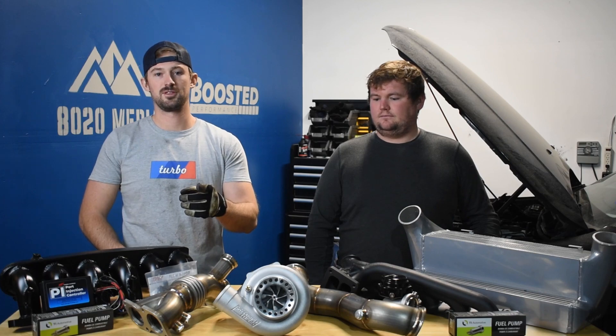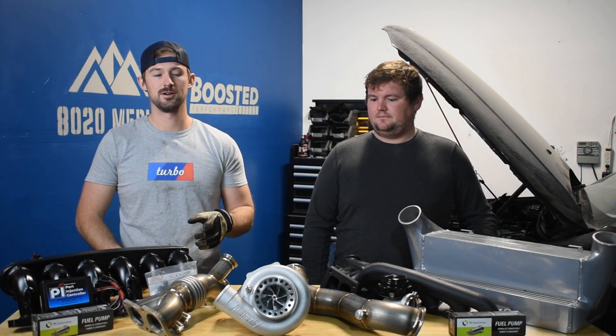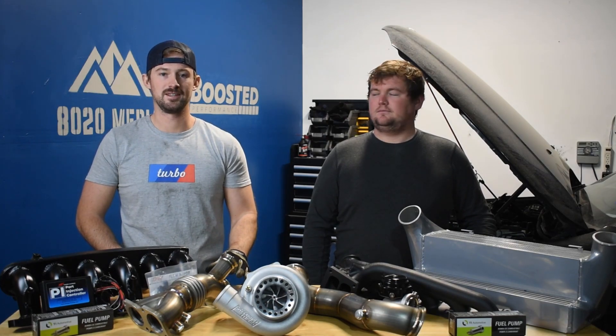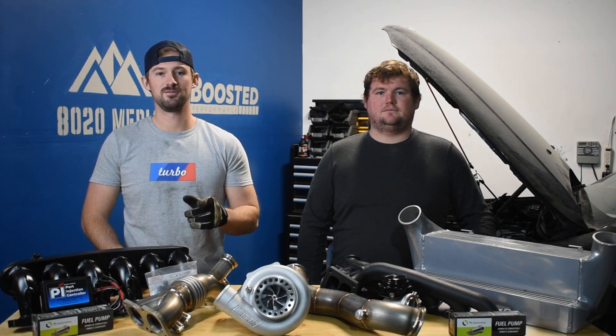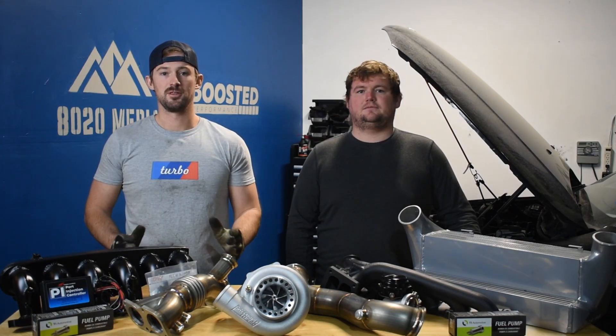We're going to take this and Zach's 335i to the dyno and dyno the two against each other. And then once we get some warmer weather here in Denver, we'll go ahead and get these things out to the track and put up the single turbo versus twin turbo test. So we'll have some pretty fun N54 videos and content coming down the pipeline the next month or two.